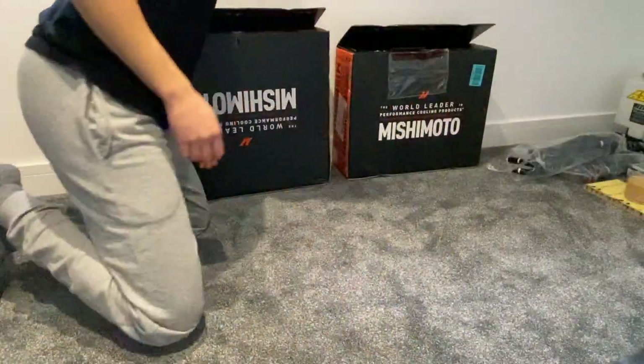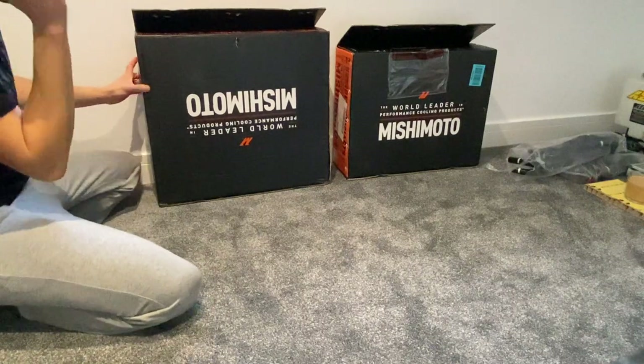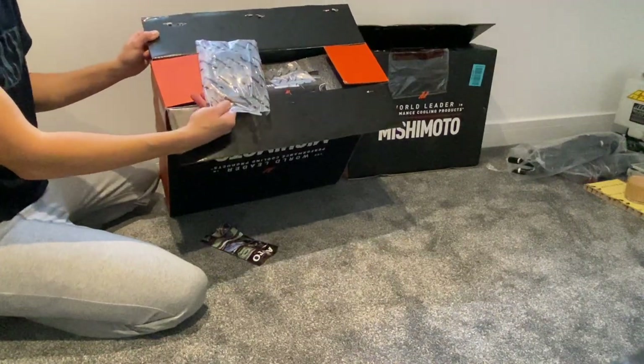It's nothing majorly exciting, but I just thought in case someone wants to buy one of these, they might want to see what the quality is like before they buy. I'm going to try and do a close-up with the camera and get what the welds look like and the basic overall gist of what they are. For some reason I'm actually happy that I opened this upside down, because normally you'd open that side.